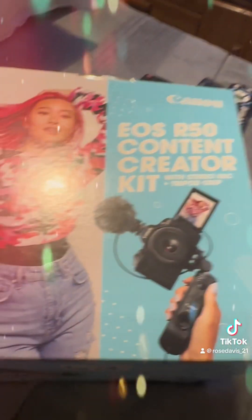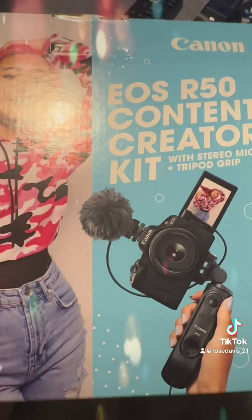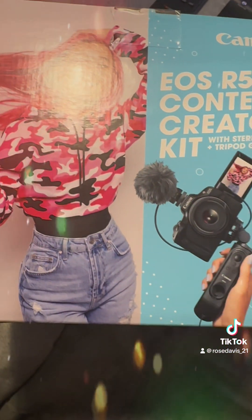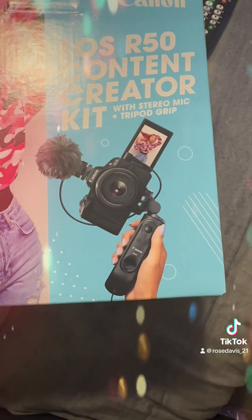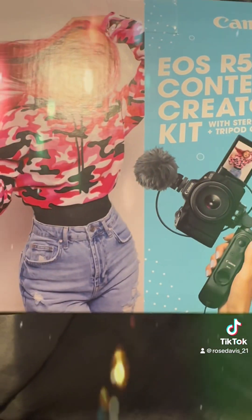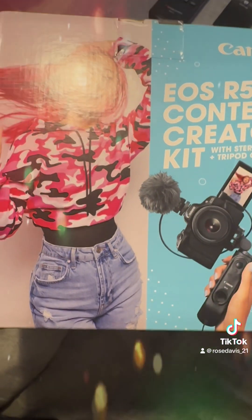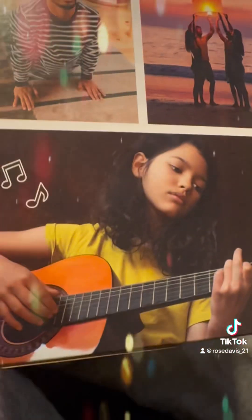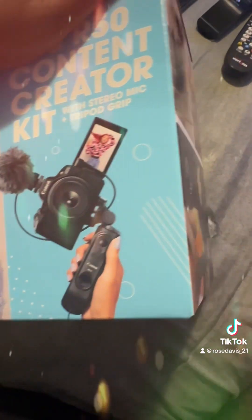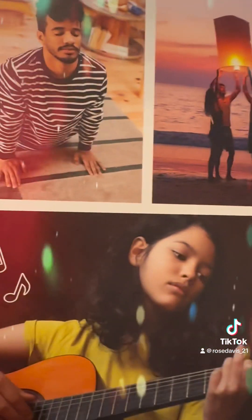This is a content creator kit, so when Daryl and I go away to other countries, I can use the camera to record different scenes. I'm also going to get another camera that's a little bit smaller than this one, for recording when we are on our vacations.